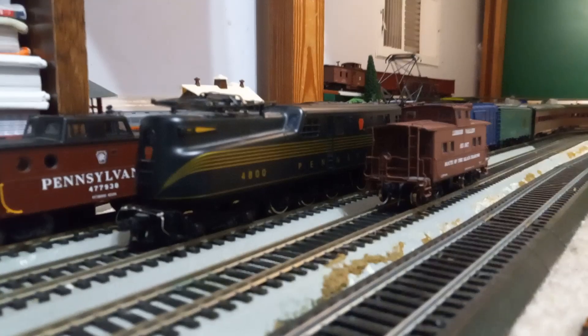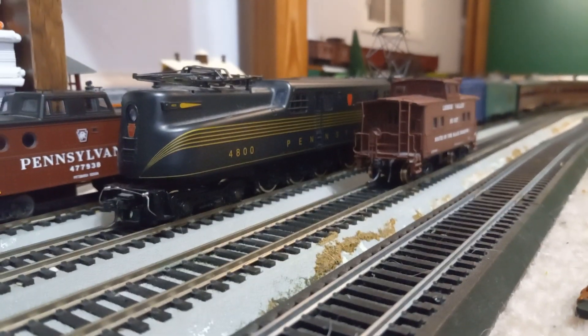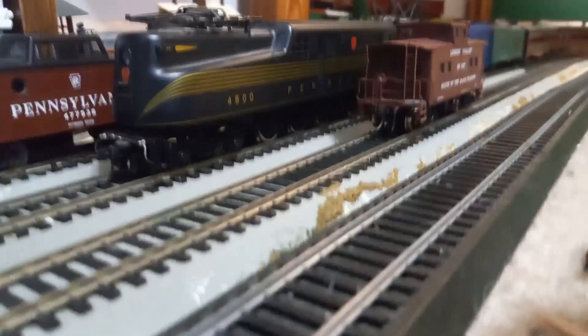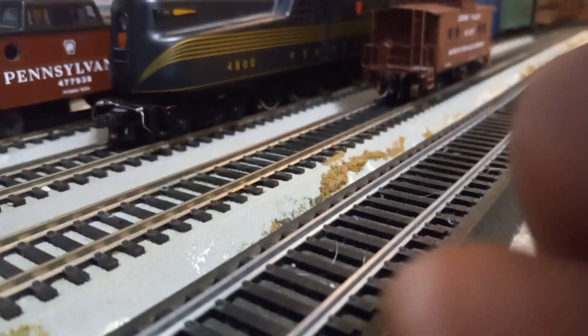Alright, that was those train cars running. The next video should be about the mall train layouts and basically everything I did throughout the weekend. That's the end of the video — I'll see you guys later, goodbye.